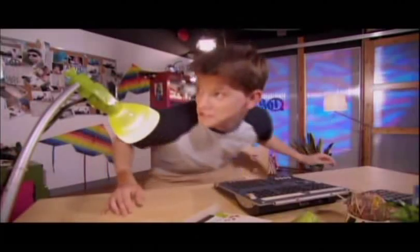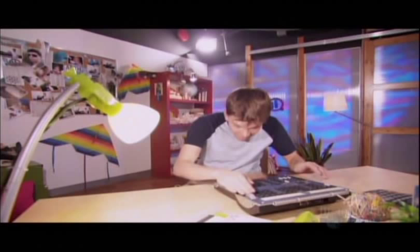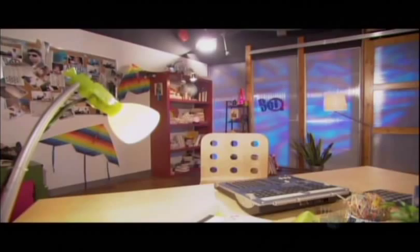No one's here. Do not touch, do not care. Whoa! Oops. Paula? Paula? Anybody? Help!